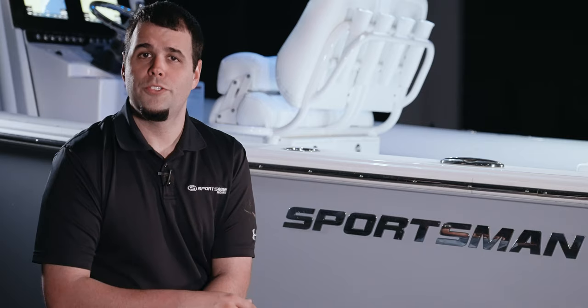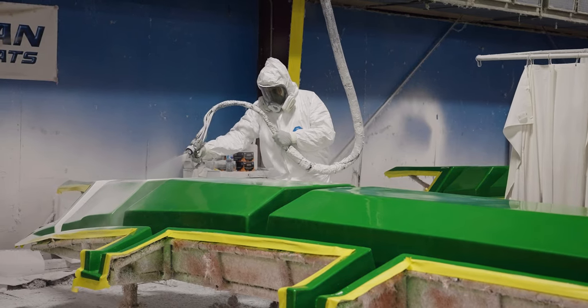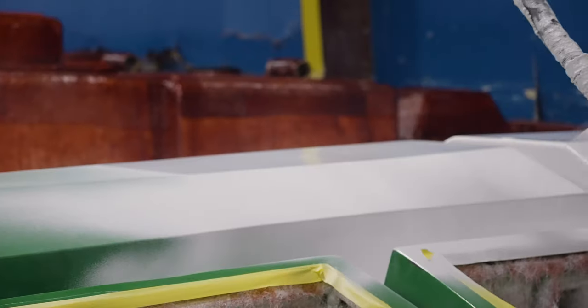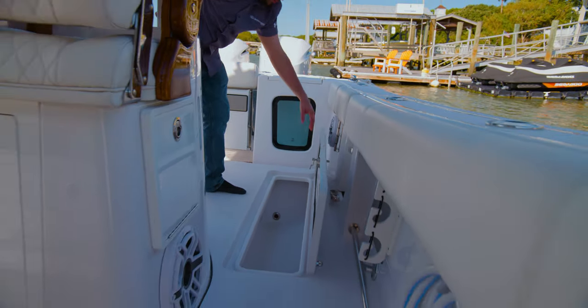To start building the stringers we use a mold, same as what we do with our hulls, and it all begins with the gel coat layer. This extra added benefit provides a finished interior when you open a hatch or look inside the bilge.